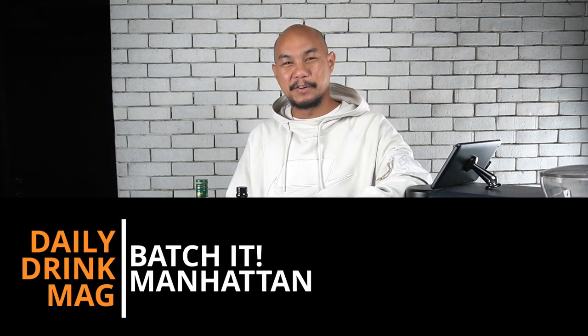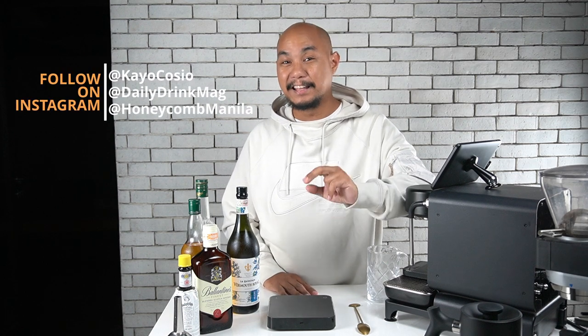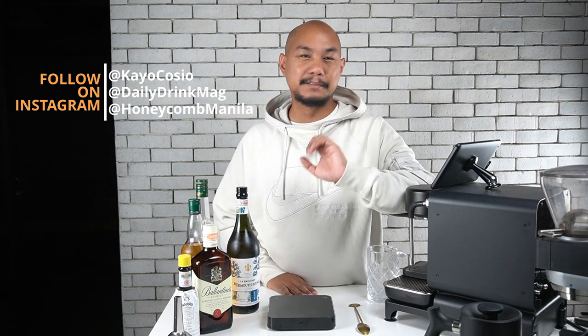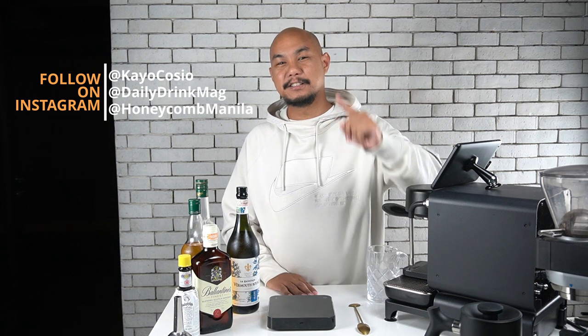Hey guys, welcome back to Honeycomb. My name is Keo Kosha and today we're going to be dealing with vermouth and trying to figure out how to use the bottle. Before we get into it, do subscribe and follow along on Instagram. I'm at Keo Kosha on Instagram, follow at Daily Drink Mag on Instagram and at Honeycomb Manila. Your follows and subscribes go a long way for us, and click the thumbs up button if you enjoy this video. If you have any questions, I'll be glad to answer them in the comments below.